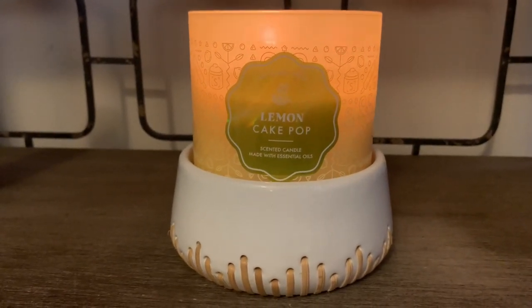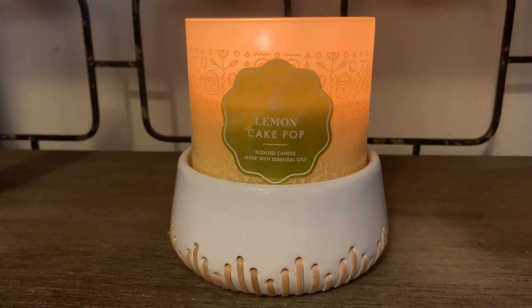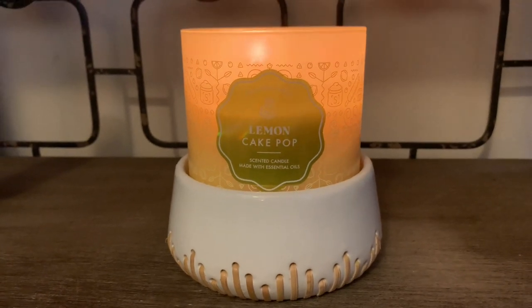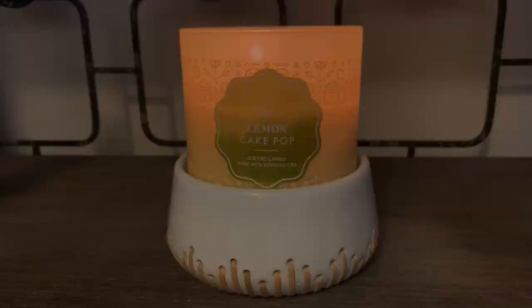You get that base of vanilla cake pop, which is really nice. It's got a bakery, cakey note — possibly a little butter in there. This one is super yummy and the throw is really great.